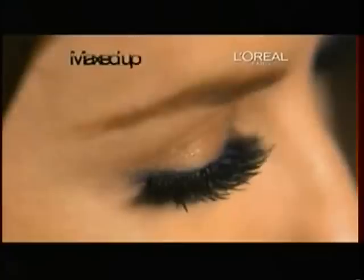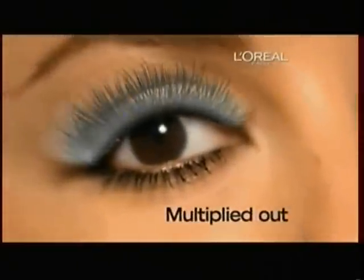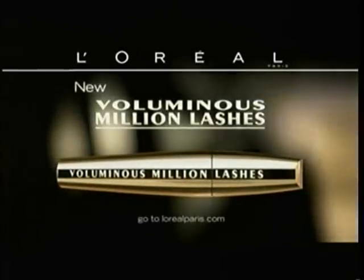Proof is in the pop. Maxed up, multiplied out. Voluminous Million Lashes, new from L'Oreal. Don't just volumize your lashes, millionize them. Because you're worth it.